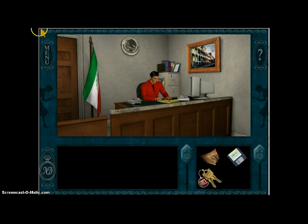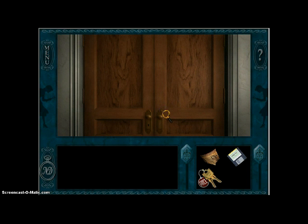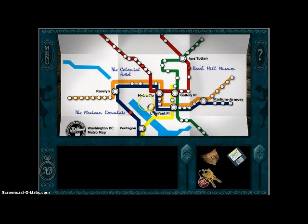Hey everybody, it's Daily17402 again. I got cut off last time, but you probably know that. Welcome back to another episode of Nancy Drew's Secret of the Scarlet Hand. In this episode, we are going to be going back to the museum and finishing up, or completing some more of our chores. Let's get started.